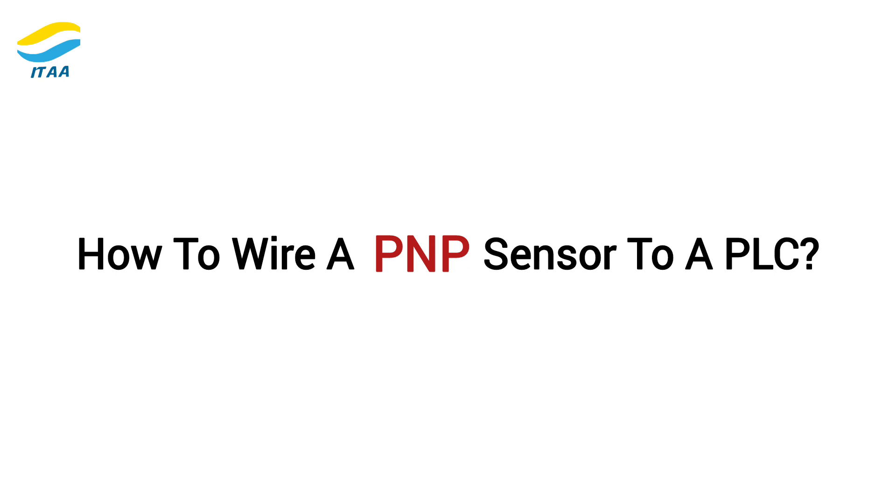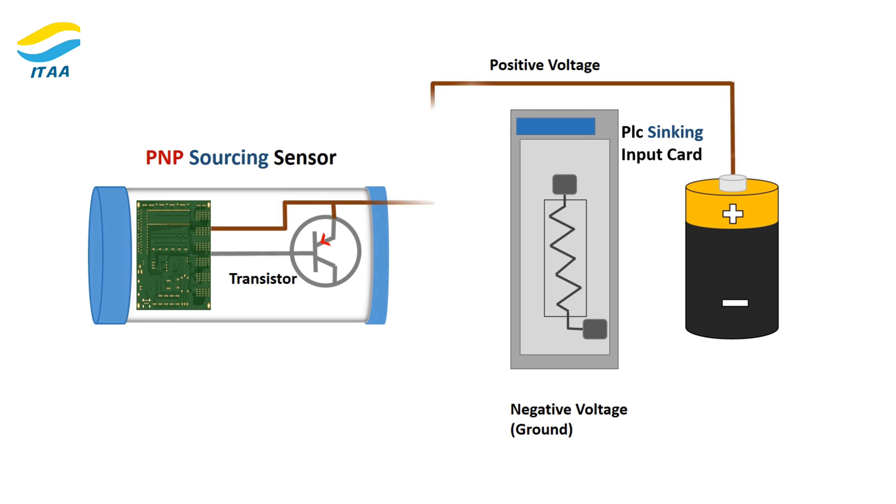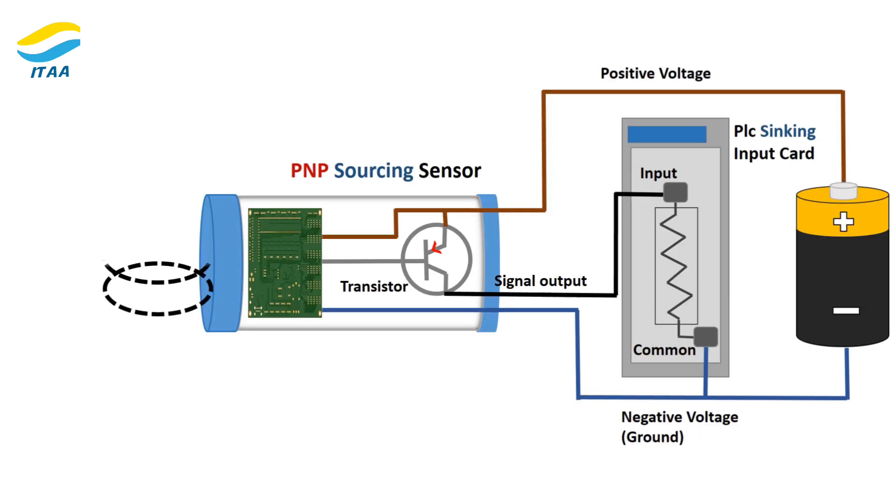How to wire a PNP sensor to a PLC. First, check compatibility — make sure the PLC input module is sinking, as sinking modules work with PNP sourcing sensors. Then connect the brown wire to the positive power supply (+24V), the blue wire to ground, and the black wire to the PLC input terminal. Complete the circuit by connecting the negative terminal of the power supply to the PLC's common terminal. When the sensor detects an object, it sends a high signal (positive voltage) to the PLC input, and the PLC takes action based on this signal.